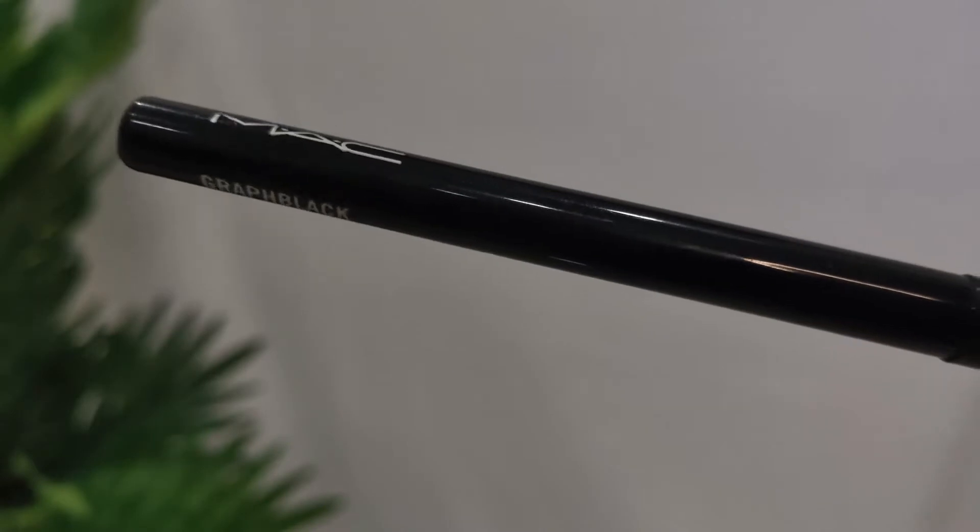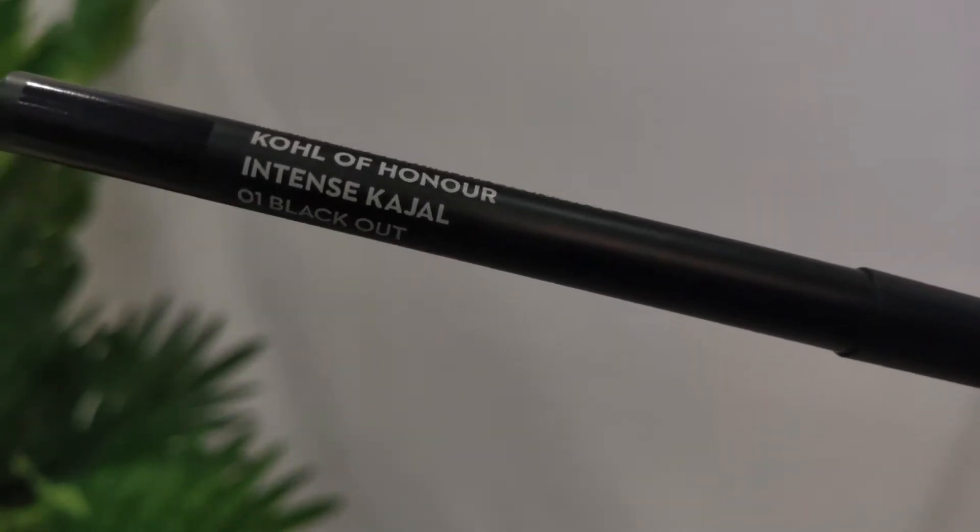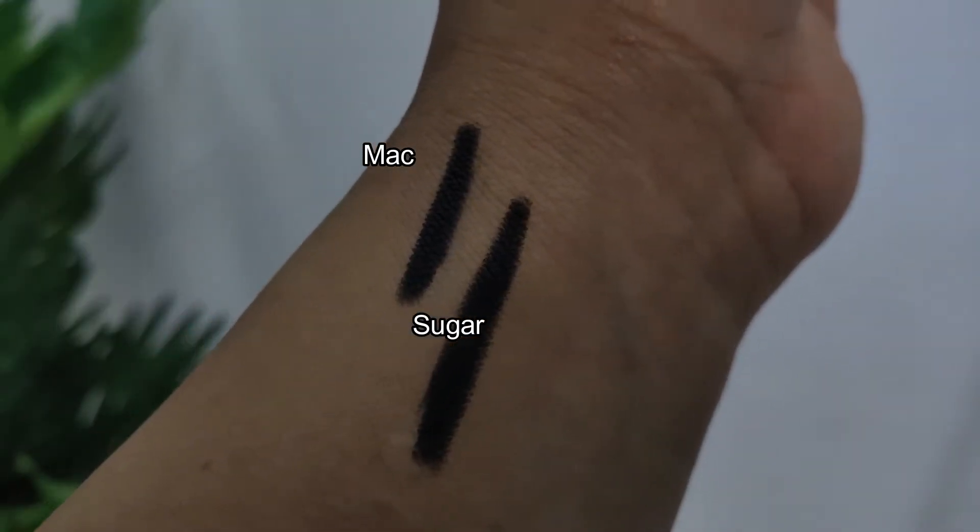The third product from MAC is the Technakohl Liner Eyeliner Kajal in shade Graph Black. The dupe is from Sugar Cosmetics — the Call of Honors Intense Kajal in shade 01 Blackout. These two are 99% alike — both pitch black, applied on the waterline, they don't smudge and last very long. The MAC kajal retails for 1900 rupees while Sugar's is under 250 rupees — undoubtedly get the Sugar Call of Honors.